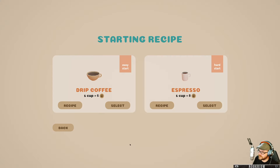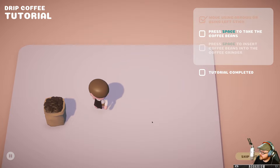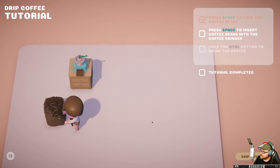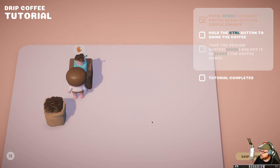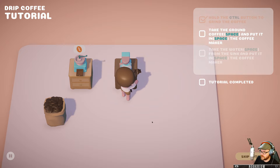Alright, coffee! Starting recipe — we can go drip coffee or espresso. We'll do some drip coffee. I'm not fancy enough for that espresso nonsense. Press space to take the coffee beans, put them into the grinder, hold control to grind the coffee. Oh, I'm gonna get a cramp. Take them into here.